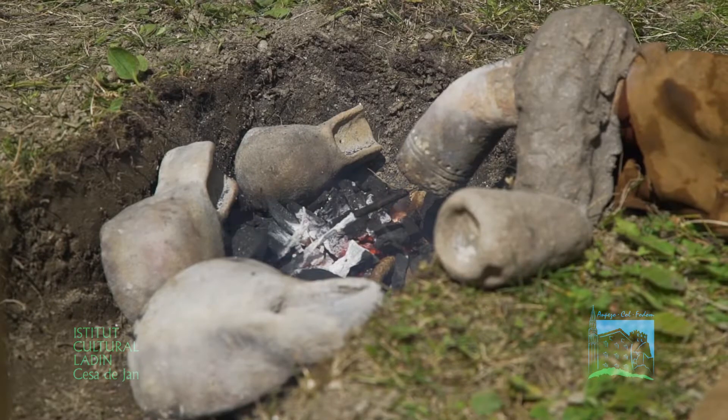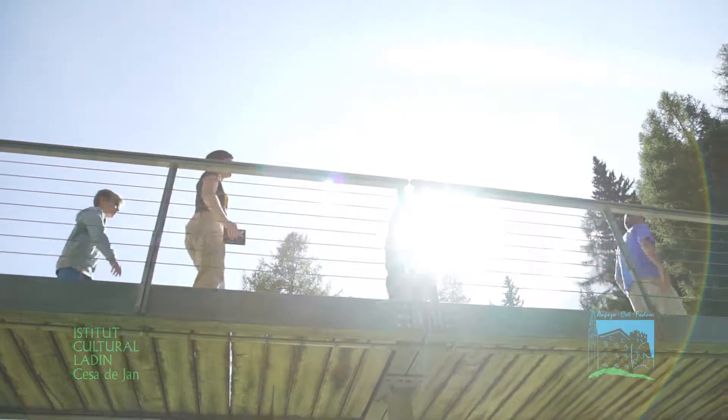Sono un archeologo preistorico — l'aspetto aiuta ogni tanto anche a definire questo lavoro — e quest'oggi siamo qui a riproporre una fusione del bronzo utilizzando le tecniche pre-protostoriche.